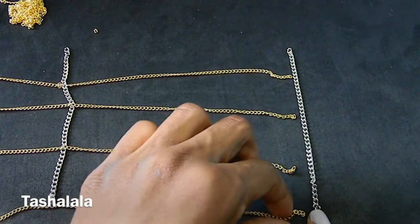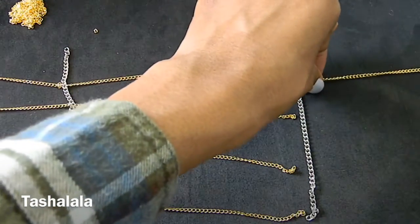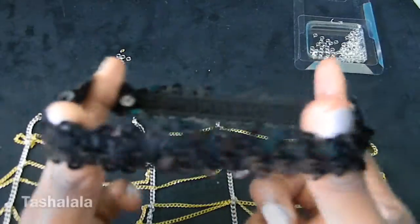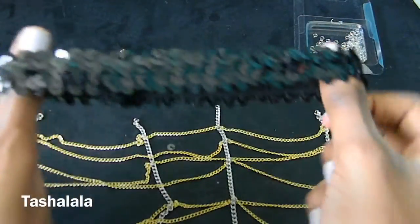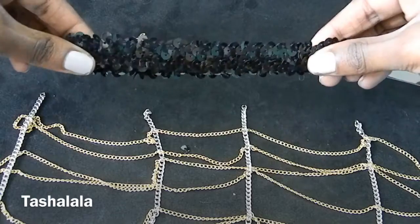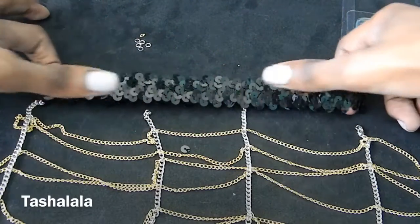Once you're done, you're going to connect them all together and it's going to make a large circle. As you can see, I'm just laying out my pieces, getting them ready to attach to my new piece of chain. I connected all of the chain together, and I also connected the loose ends to create a circle. Now I'm taking this elastic band that I made to fit my thigh, and I'm going to connect it to the loose vertical ends of chain. You're going to connect this using jump rings, and you'll connect one in the middle, one in the back, and one on each side.